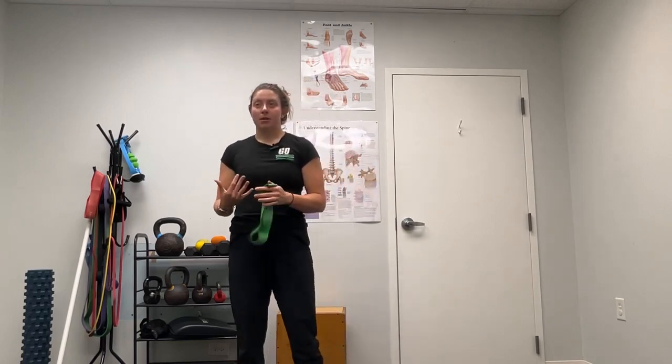Hi everyone, my name is Dr. Molly and for today what we're talking about is shoulder pain for your daily body armor. Maybe you're noticing pain while pressing overhead, maybe while doing push-ups, maybe while you're swimming — all of the above. What we're going to focus on is some shoulder flexion while strengthening that rotator cuff.